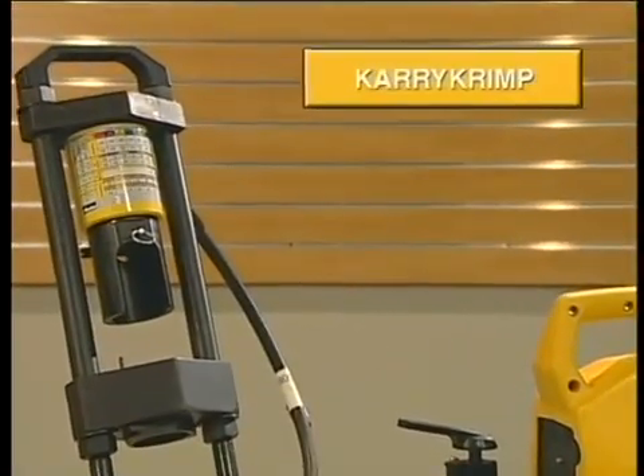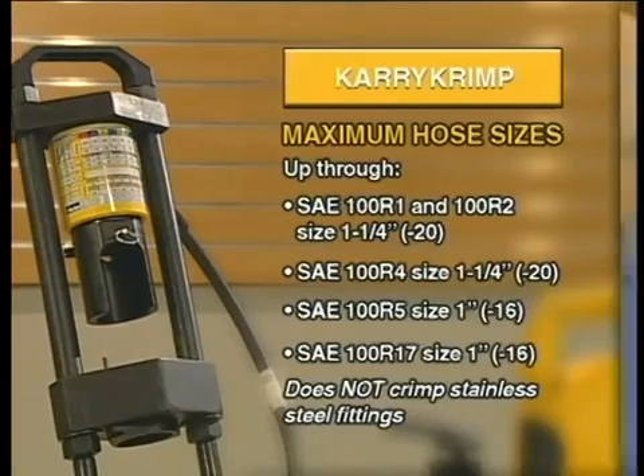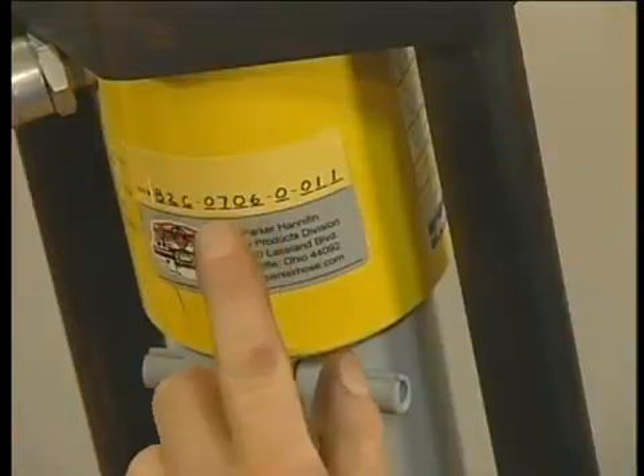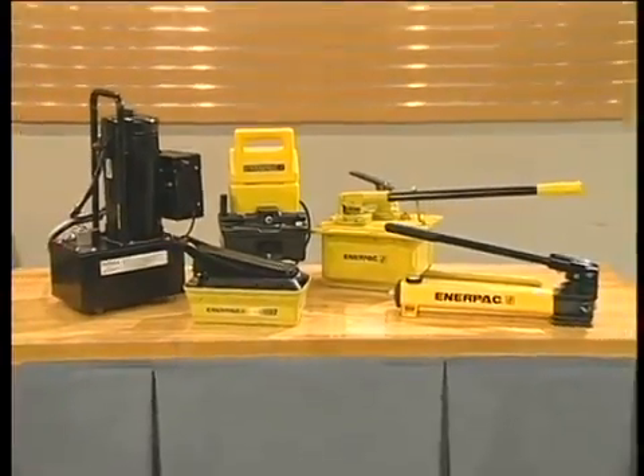This segment provides information on the use of the carry crimp. The carry crimp is capable of handling a variety of hoses up through the sizes listed on the screen. Your carry crimp machine comes with a serial number for registration purposes. The carry crimp can be operated with a variety of portable pumps.